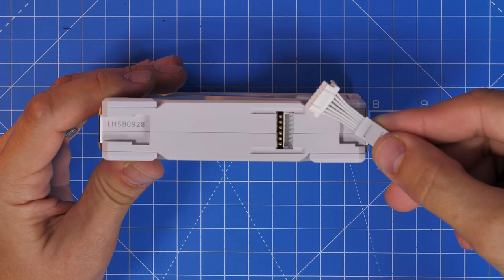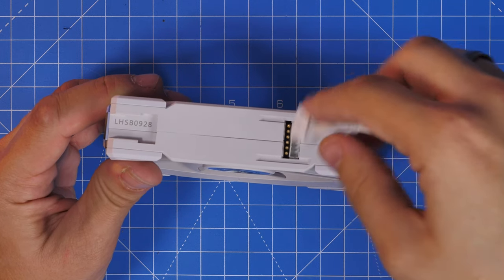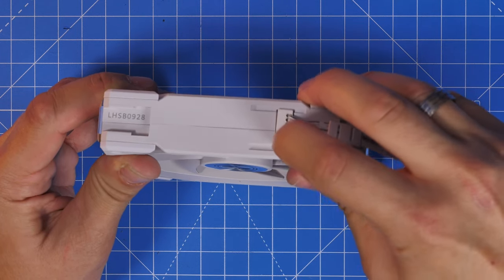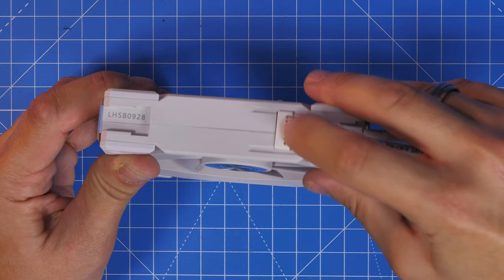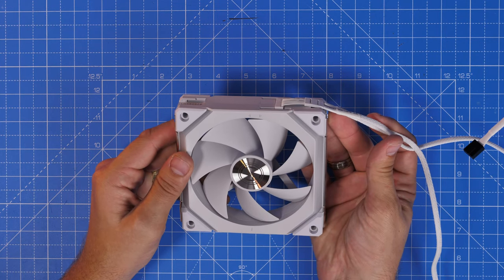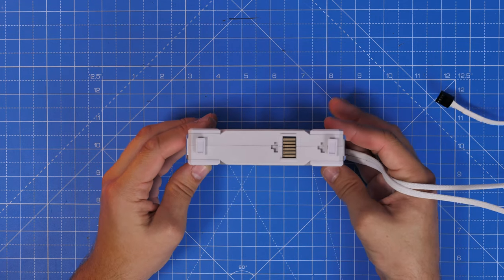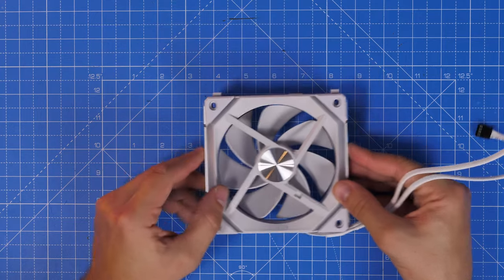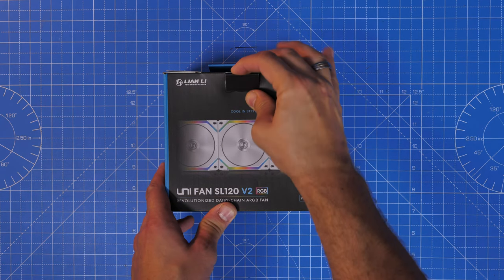The flat connector connects up to the one with the pins — you install this in one direction only, and it clips in. It's quite a flat cable, which means it's not going to get in the way and is really neat for cable management. You'll need to work out which way to position the fan to run those cables to the back of the case. I'm going to show you the process for one single fan and then multiple fans. You can fit a maximum of 16 on one controller.